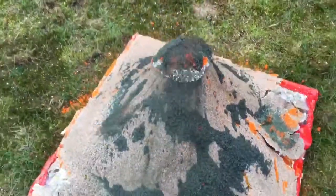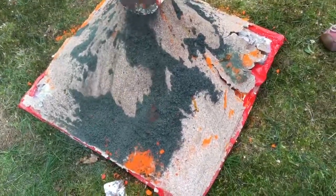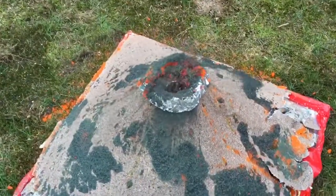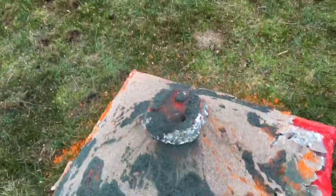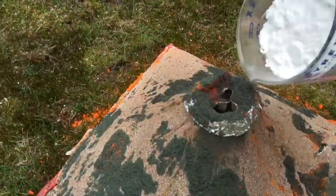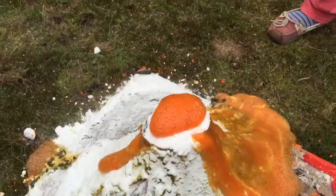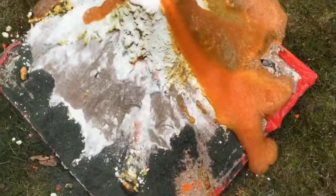See how everything's falling down the sides and burning and getting everywhere — it burns through the aluminum foil! Get the baking soda, yeah just dump it in, keep dumping. Oh man, that's a good lava flow!